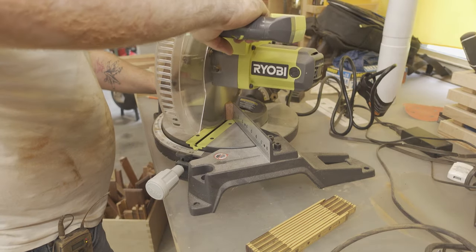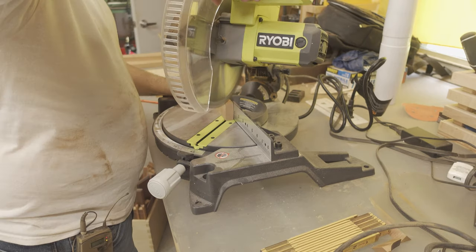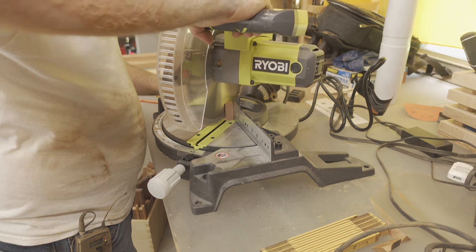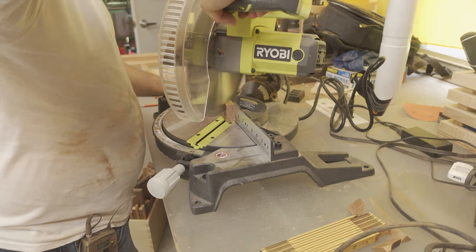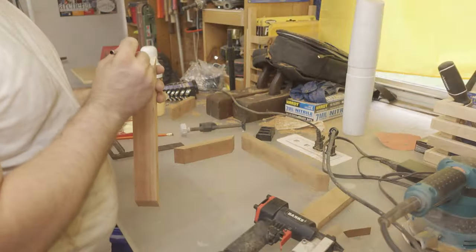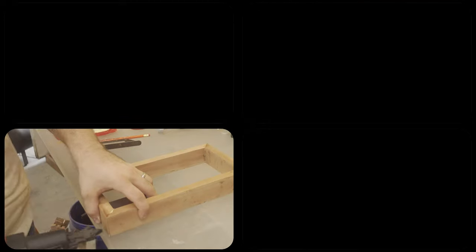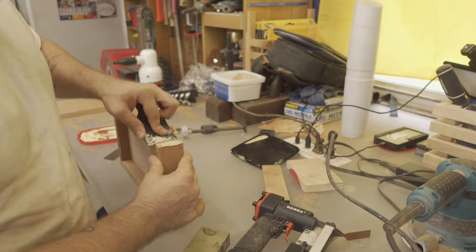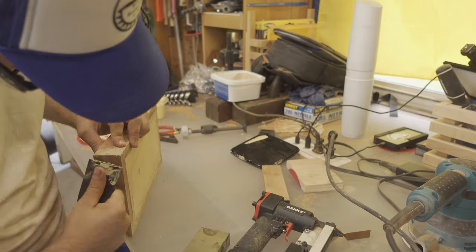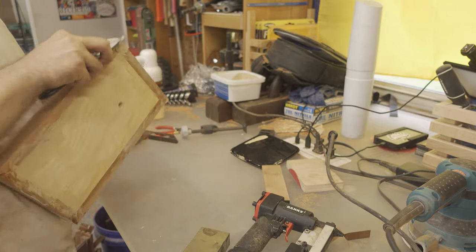I then pull out the miter saw to cut the miters for the base. I would have just used the radial arm saw for this, but it was buried under the wiring for the lamp and this seemed quicker. With the frame glued and pinned together, I apply wood putty to the pin holes and to any old screw holes from when this was a headboard.